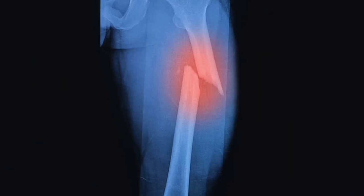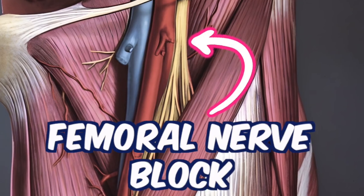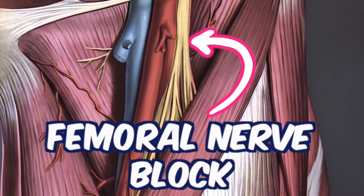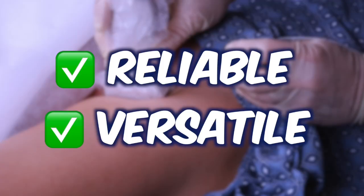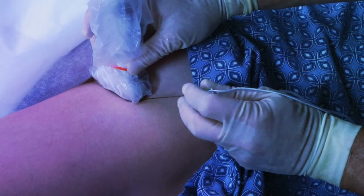Whether your patient presents with a broken femur in the ER or for elective knee surgery in the OR, the femoral nerve block is super impactful for patients. It's reliable, versatile, and one of the most useful tools in your nerve block kit. In the next few minutes, we're going to break it down.